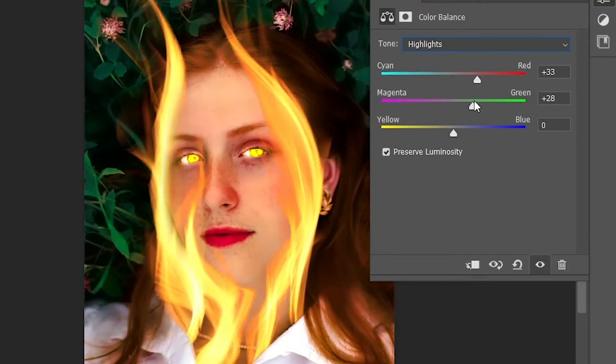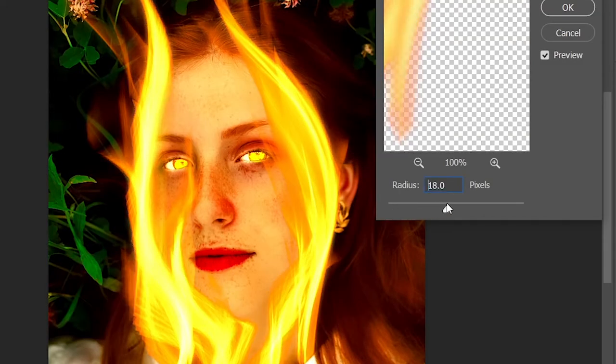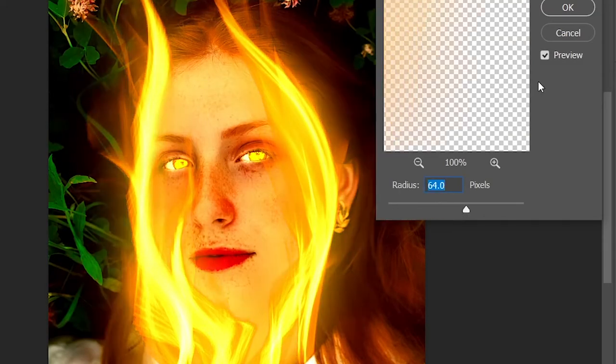Let's use Color Balance to make her shine bright, like a flame. Add a little bit of Gaussian Blur to the flame.